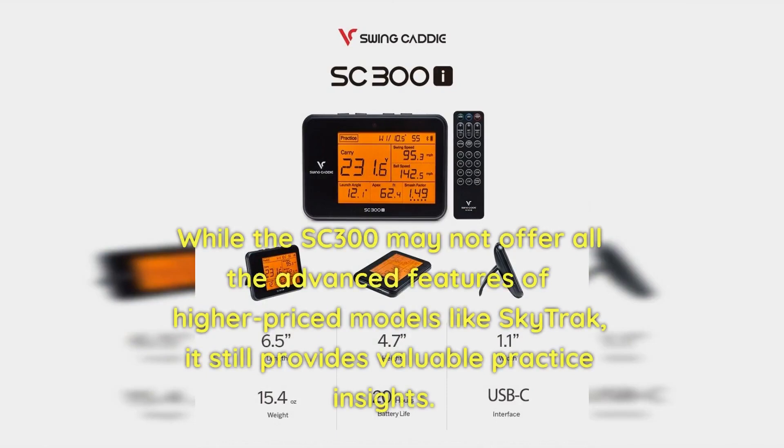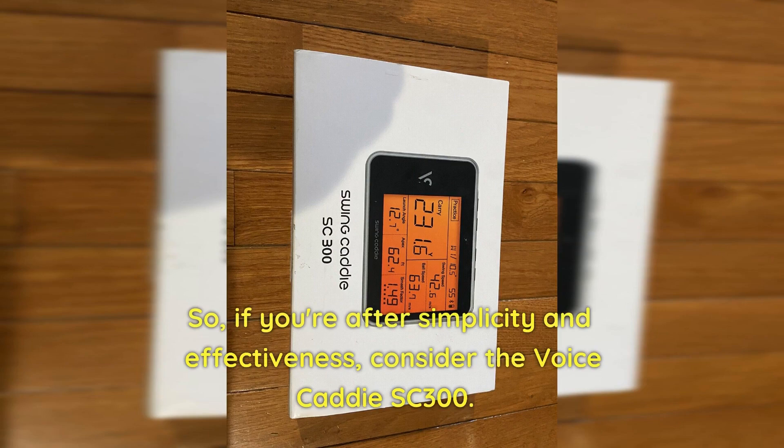While the SC300 may not offer all the advanced features of higher-priced models like SkyTrack, it still provides valuable practice insights. So if you're after simplicity and effectiveness, consider the Voice Caddy SC300.